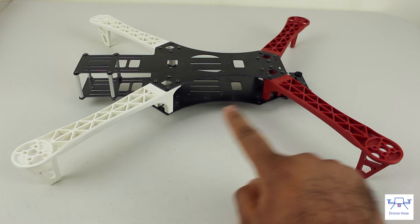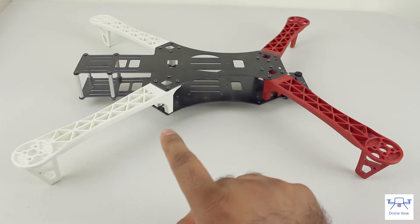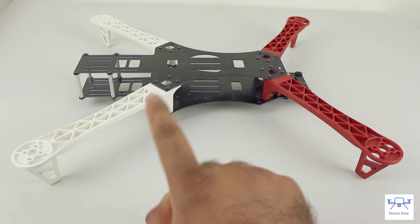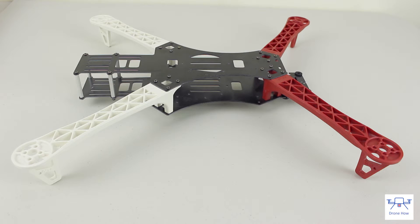One notable omission from this frame is a built-in power distribution board. You can however get around this using a standalone power distribution board, and this might make it very easy if you have to switch out frames in the event of a crash.